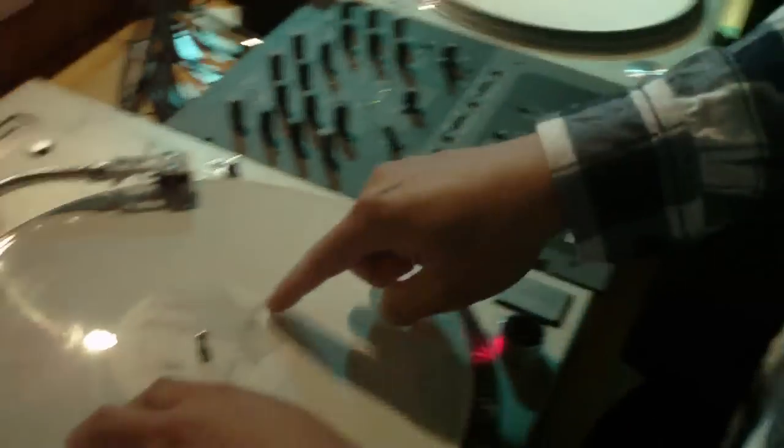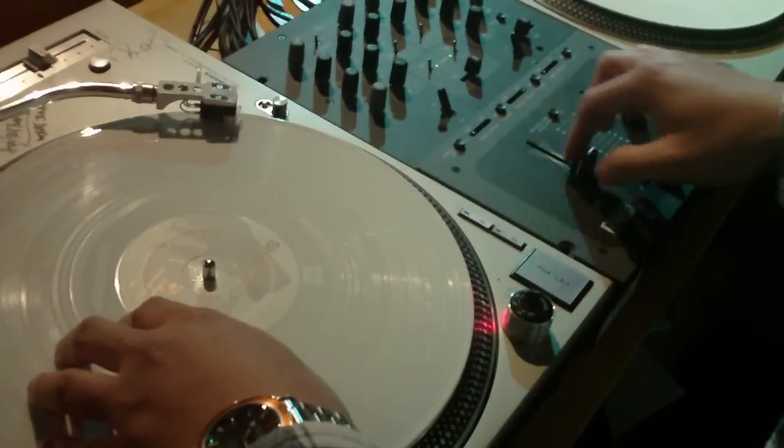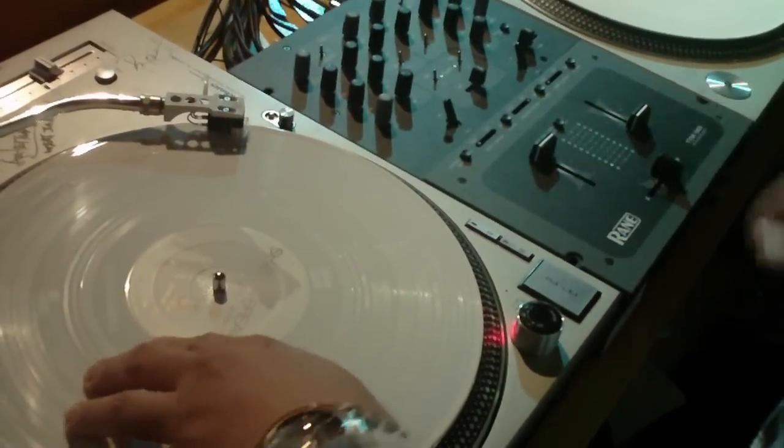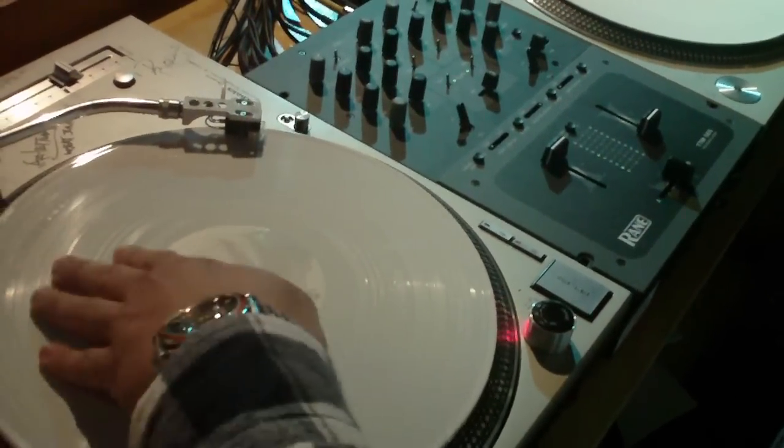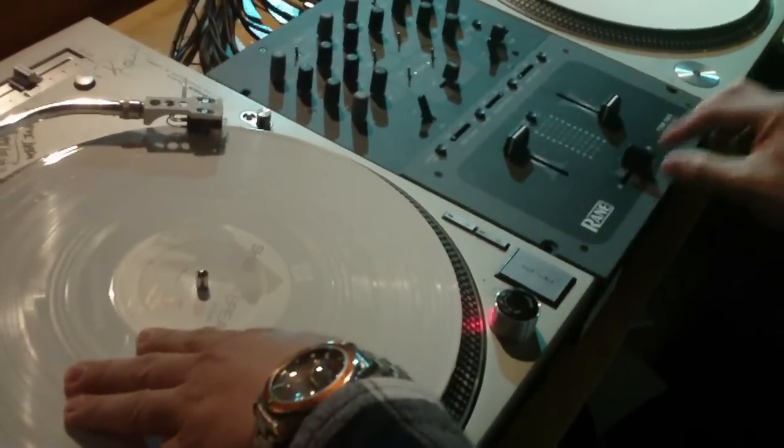First we'll start with the chirp. For the chirp scratch you want to make sure you're starting at the very beginning of the sound, starting with the fader open. What you're going to be doing is doing an eighth note baby scratch — one and two and three and four — and your fading motion is going to be moving at the same speed.